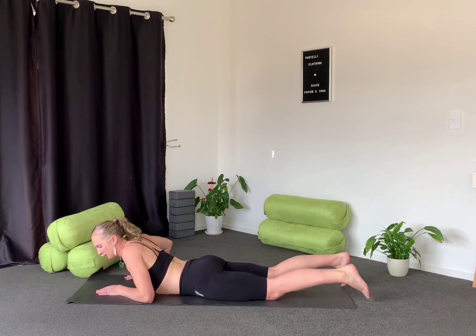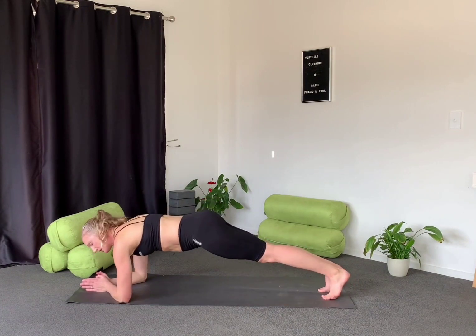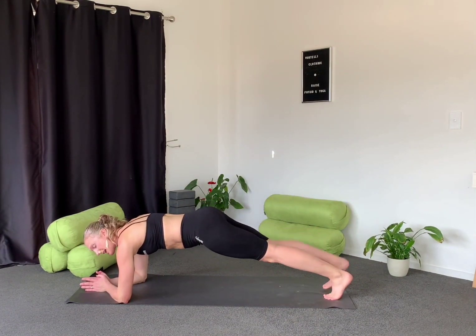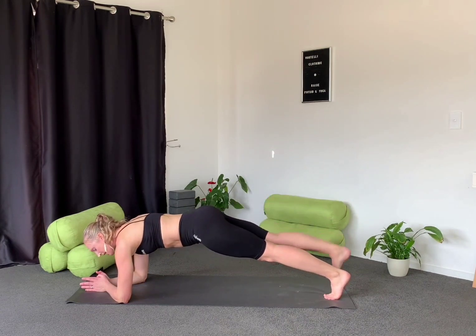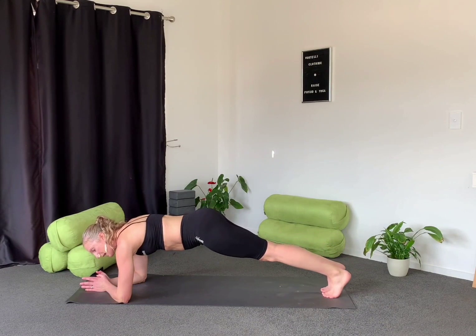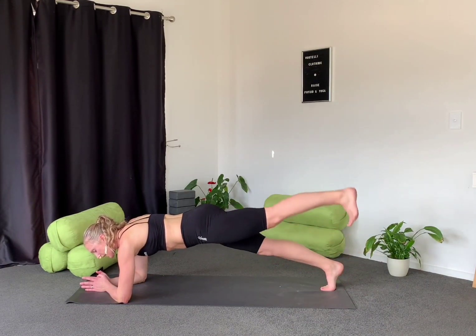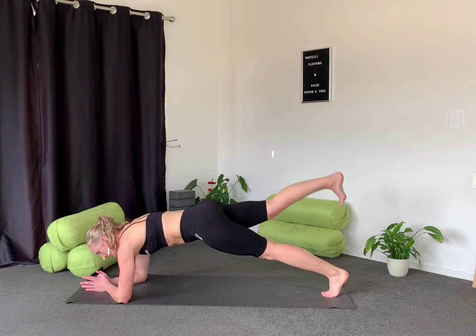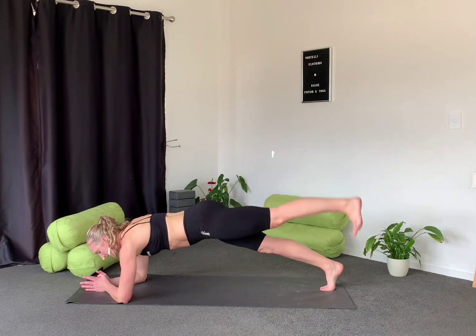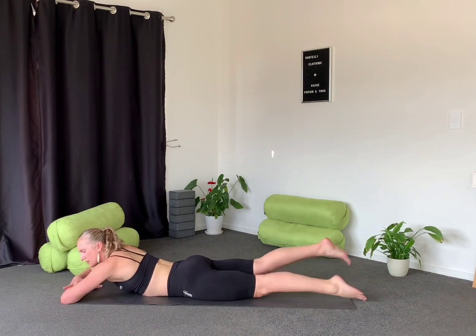Into round two — starting in low plank or high plank. If you want a little bit more this time, leg lifts: working those same muscles through the glutes, just a small movement lifting the foot up off the ground. Stay nice and strong, nice and tight through the core. Last one here, let's lower down to the ground — flutter kicks again, squeezing through the bum.